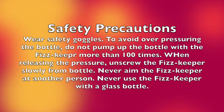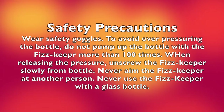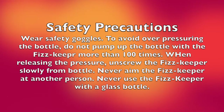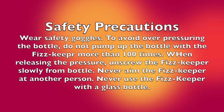A couple of safety precautions: make sure you wear safety goggles, avoid overpressuring the bottle, do not pump the Fizzkeeper more than a hundred times. When releasing the pressure, unscrew the Fizzkeeper slowly from the bottle, and never aim the Fizzkeeper at another person. Do not use the Fizzkeeper with a glass bottle.